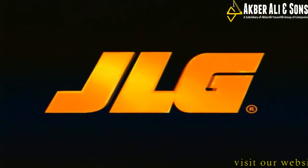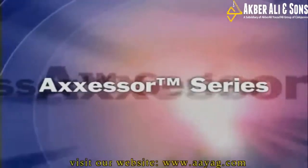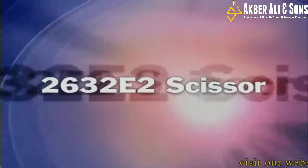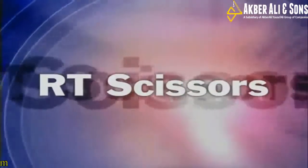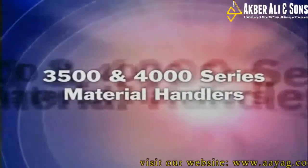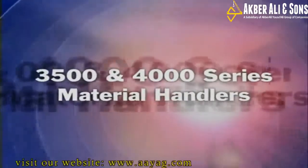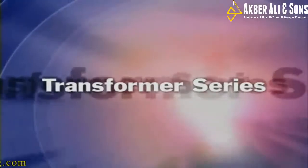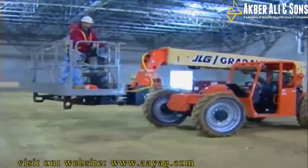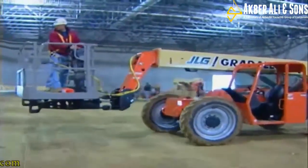Make sure you check out all the other new JLG and Grade-Alt products. The new DVL personnel lifts are incredible. The E2 line, including JLG's newest addition, the 2632 E2. The new RT scissor line — talk about power! And the newest addition to our King Crab series, the G943A. Finally, we have two exciting new entries into the world of telehandler products. The 3500 and 4000 series are designed specifically for the European market. Then there's the Transformer series — the world's first combination AWP and telehandler that's drivable from the platform. Be sure to check them out.